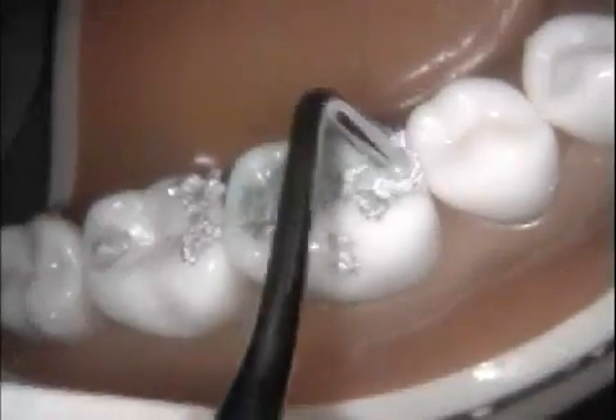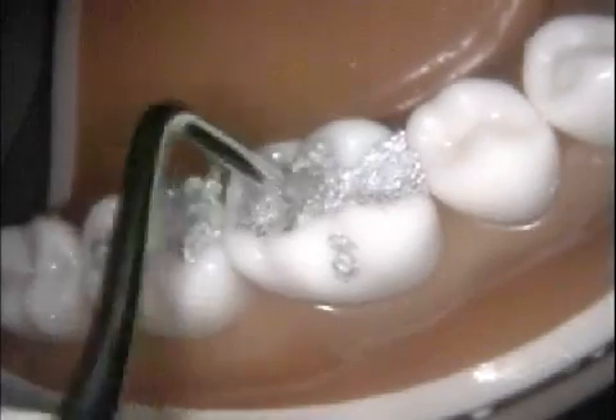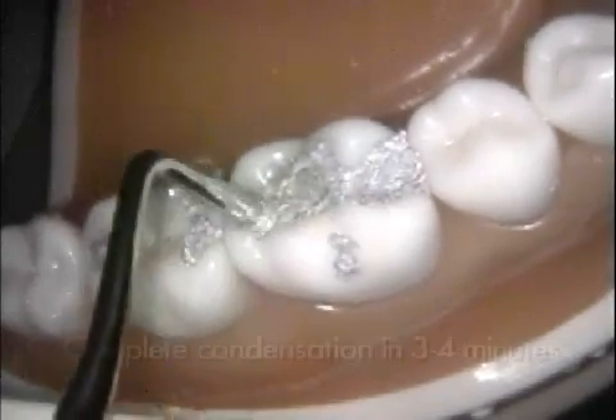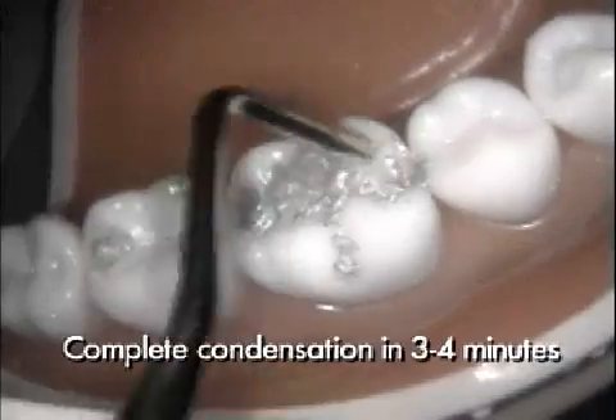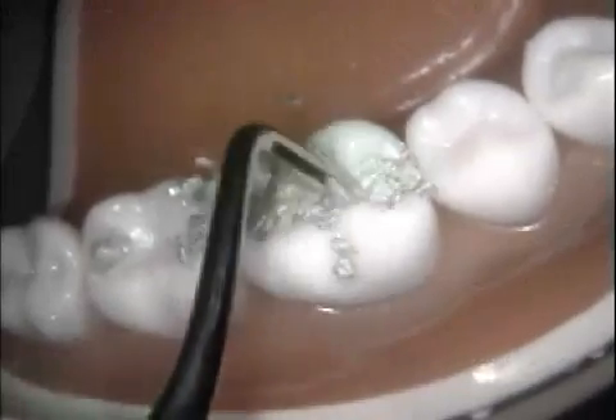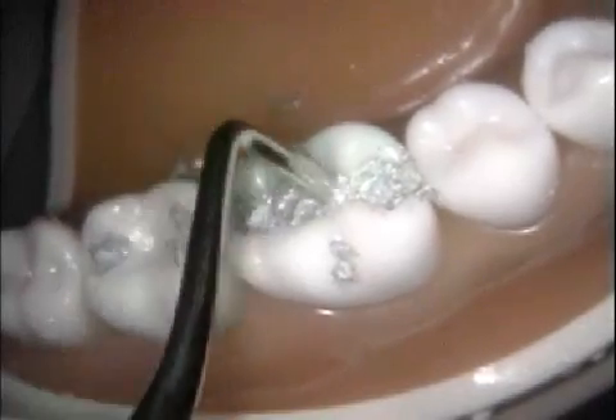Final condensation over CAVO surface margins should be done perpendicular to the external enamel surface adjacent to the margins. Keep in mind you should complete the condensation of an amalgam mix within three to four minutes, so that the unused portion does not become too crystallized to react properly with the condensed portion.